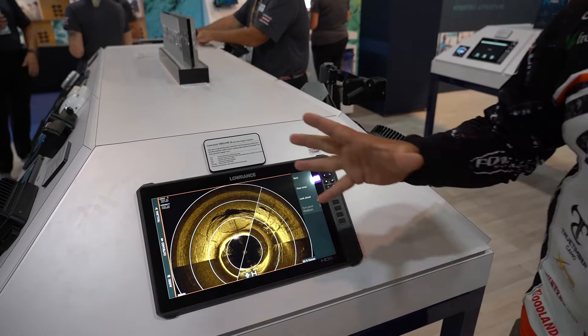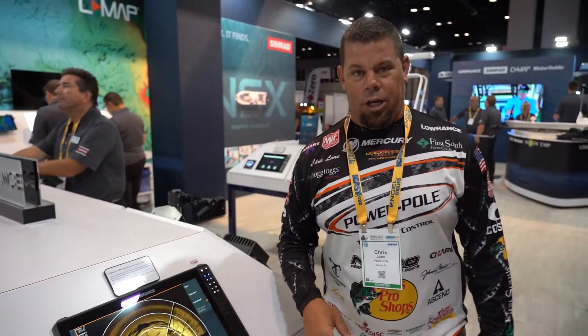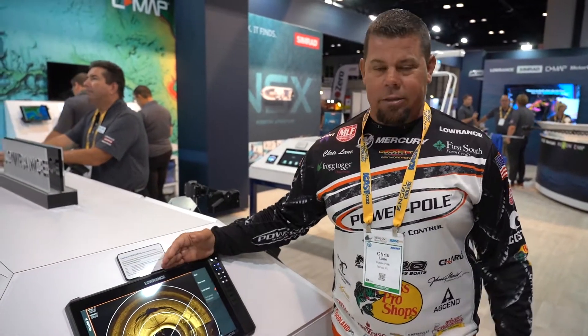Look how it just blows it up, zooms in — now you can see what you're looking at. The Ghost 360 with Lowrance, can't beat it.